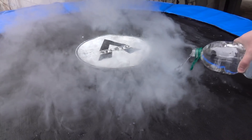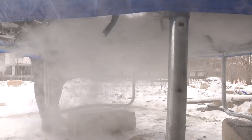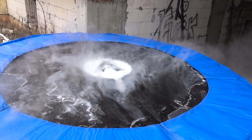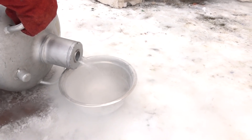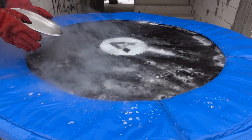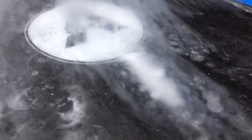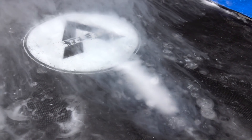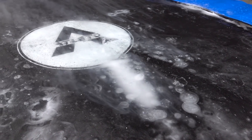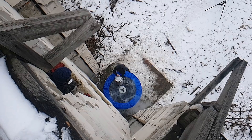We will water the trampoline and freeze it with liquid nitrogen. The most important thing is to make the first layer of ice, and we have done it. But let's continue. Guys, it all looks like magic — this smoke, or steam, or fog. It seems we are done and everything is ready. What do you think — what's gonna happen with the trampoline? Will it break today, or as always, nothing gonna happen to it?